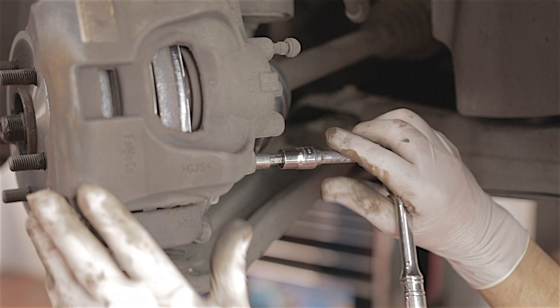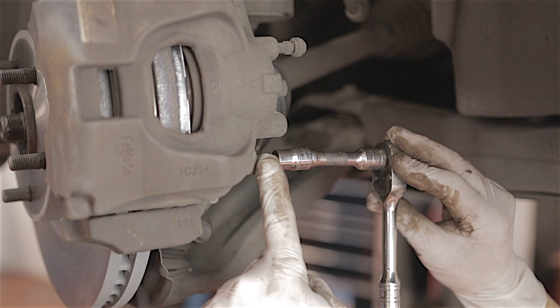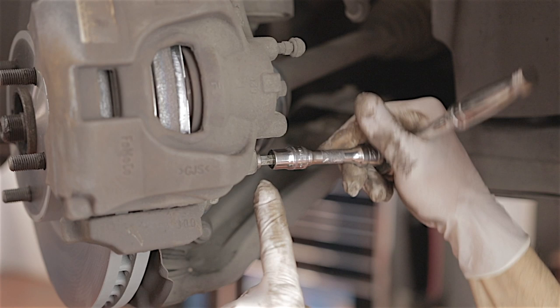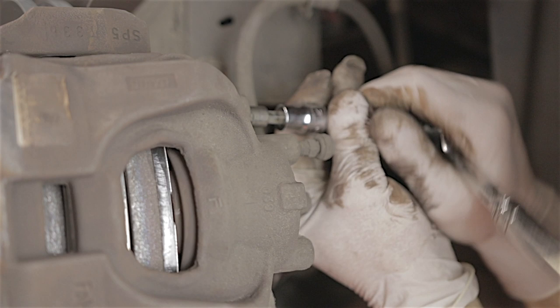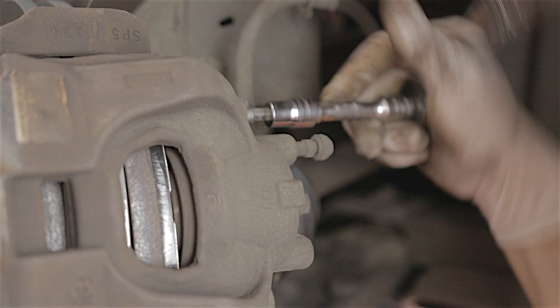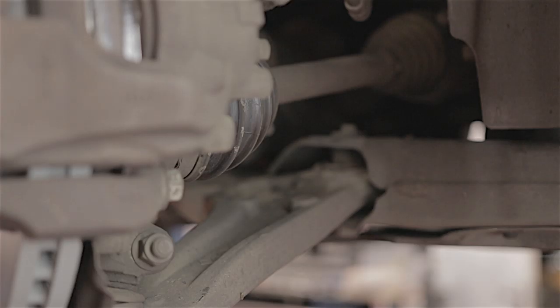Pop the slider bolts back into place. Take care when putting these bolts in — they're quite easy to cross-thread. Go in lightly and get them a good few threads in before tightening. If they do cross-thread you'll know immediately because they'll go tight suddenly; they should spin in quite easily. Tighten both of them up.